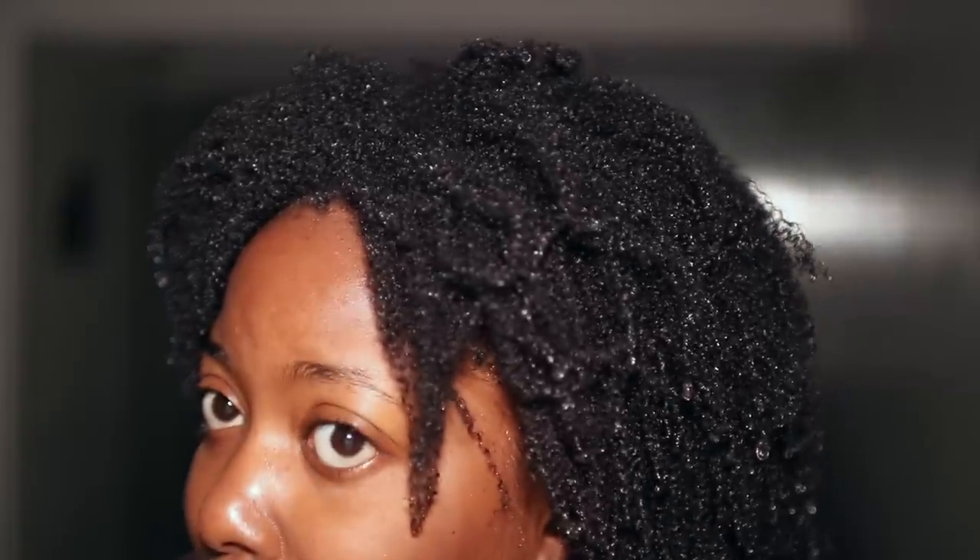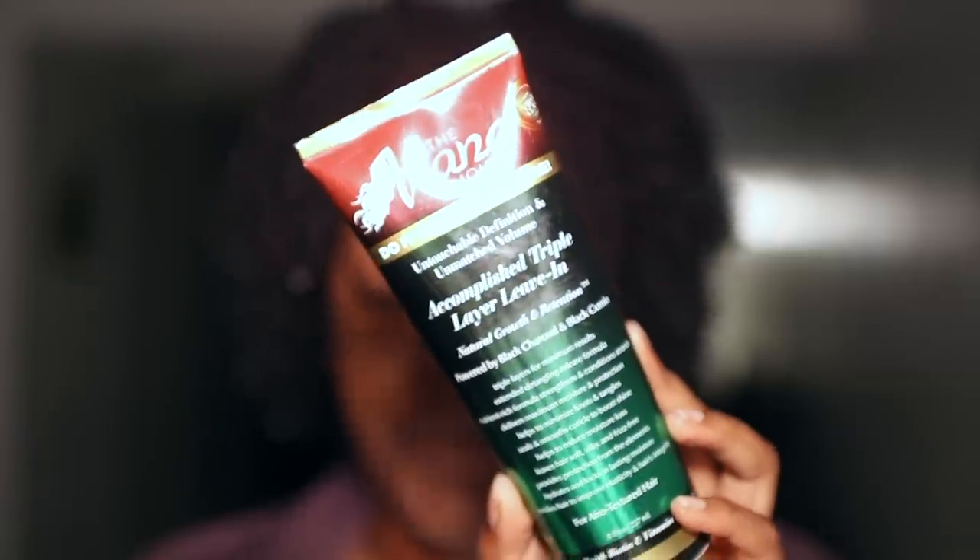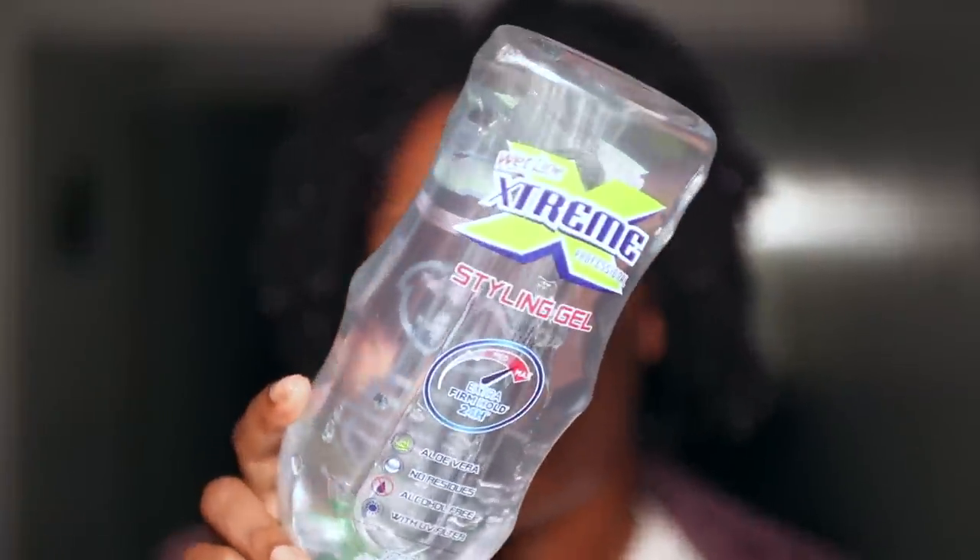I'm back and my hair is dripping wet. I'm trying to hurry this along. I realized that if I dry my hair with a towel or let it dry too much, the curls will not be as popping — I learned that. So I'm dripping wet. These are my curls, this is my hair. I'm going to be using the Main Choice Accomplished Triple Layer leave-in — it's really moisturizing and smells very good. I'm going to be using my Denman to detangle.